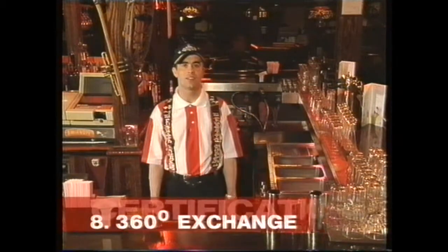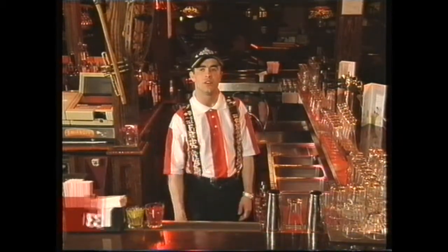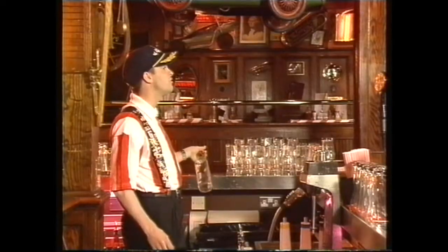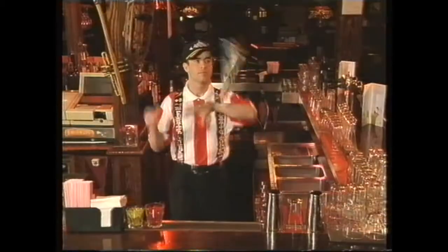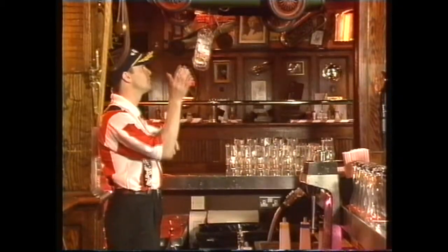Move number eight is called the 360 exchange. It's once again for certification level. What we're going to attempt to do here is throw the bottle 360 degrees from the left hand and into the right, like so. The wider the arc, the more impressive the move.